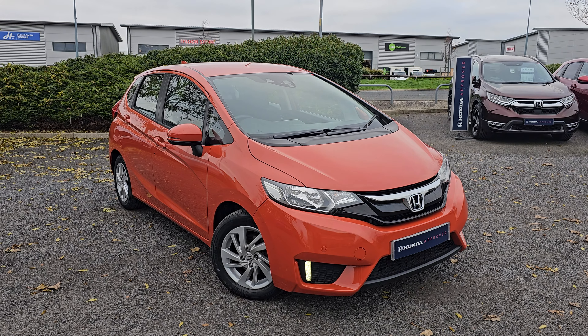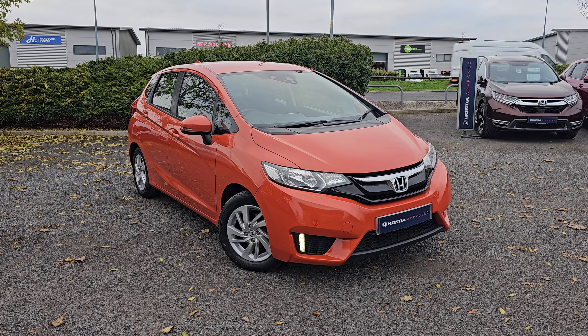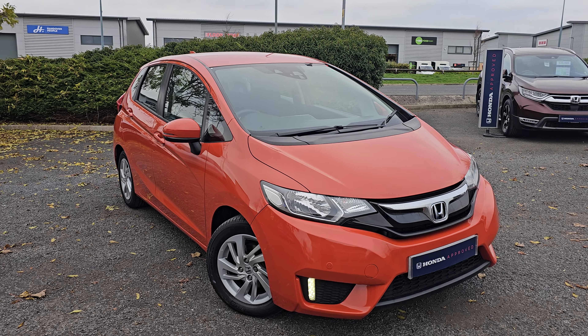Hi everyone, it's Liam from Blackpool Honda, hope you're all okay. Today I've got a quick video walk around of this 2015 Honda Jazz SE.